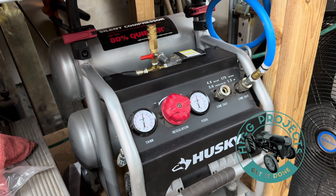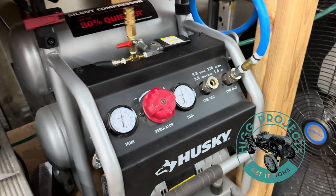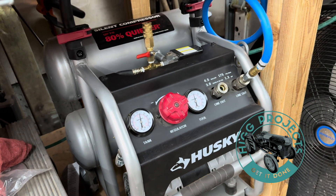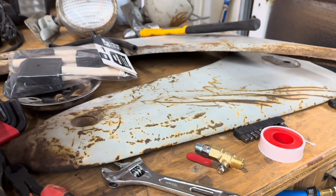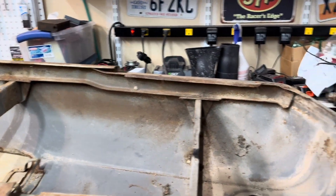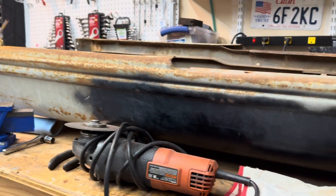So you got yourself a nice little air compressor in your garage, but you find you need just a little bit more capacity. In my case, I am getting ready to sandblast some tractor parts — this tractor hood, inside and outside. This is an old Ford 2N tractor. It's my grandpa's.